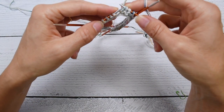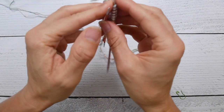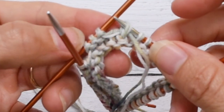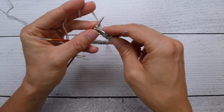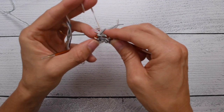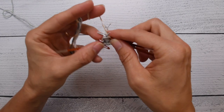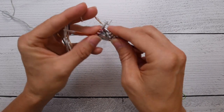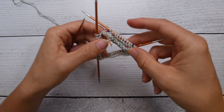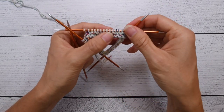Then we return the stitch to the left needle tip and turn our work. We've literally wrapped a stitch and then turned it. We knit 16 back, and what that does is give us garter stitch on the right side and the wrong side. When we hit the beginning of the row or round, that's where we switch and stop knitting. We've wrapped and turned, knitted back, and that's given us garter stitch.